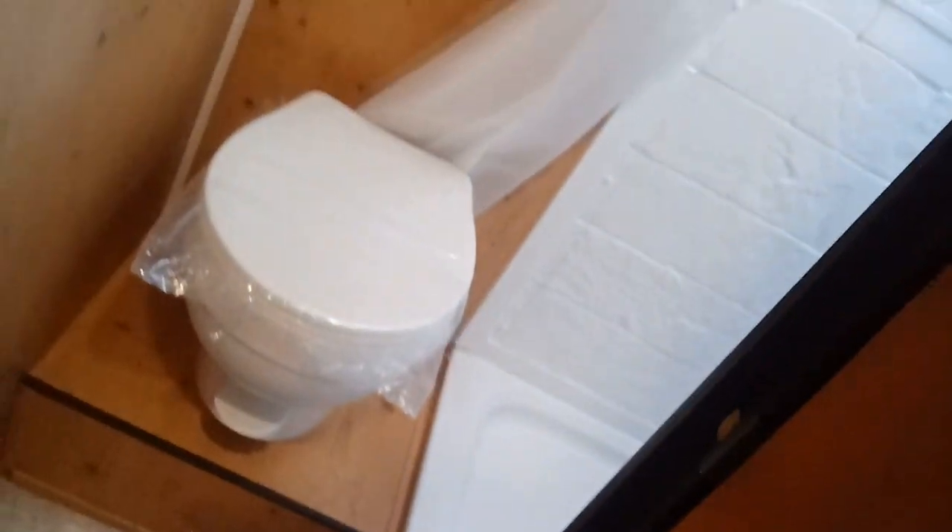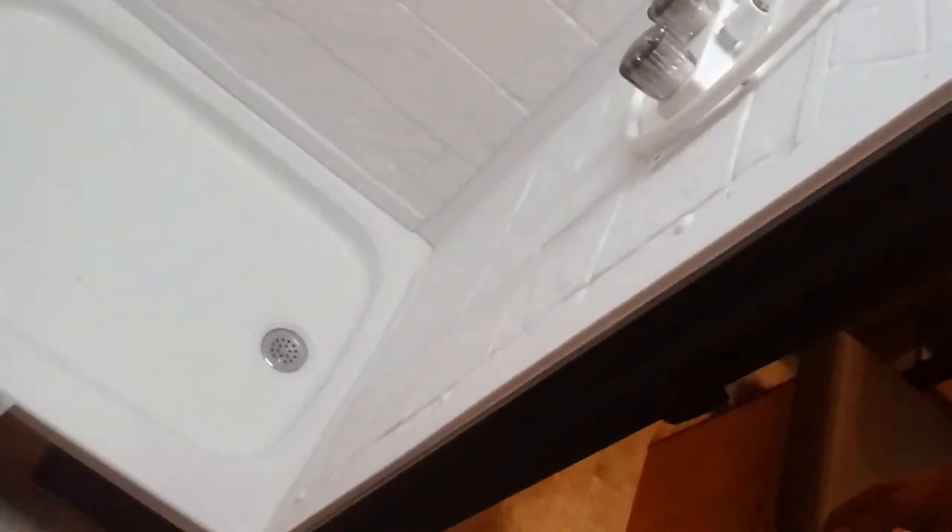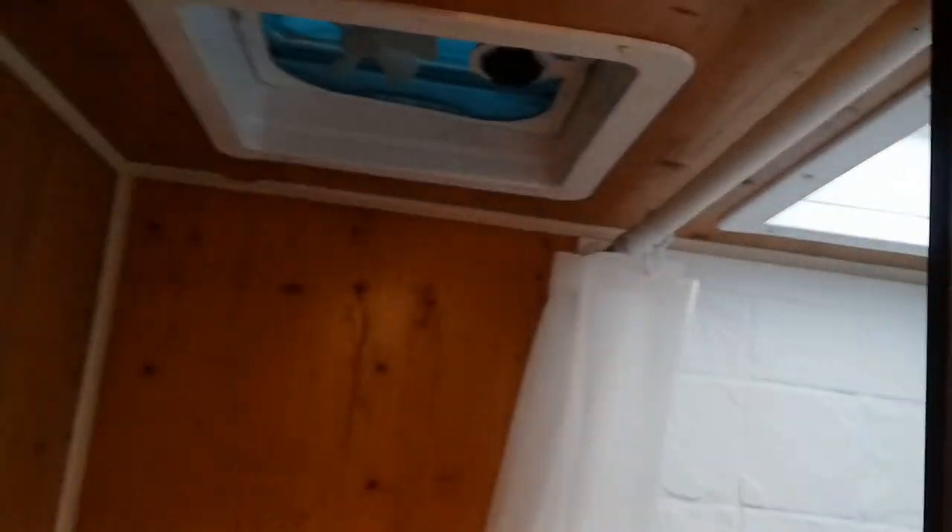In the back of the camper is your actual dry bath. For such a small camper it's nice to have one with a dry bath, because most of this size have a wet bath. There's a nice-size shower with a skylight, then into the toilet with a 12-volt fan.